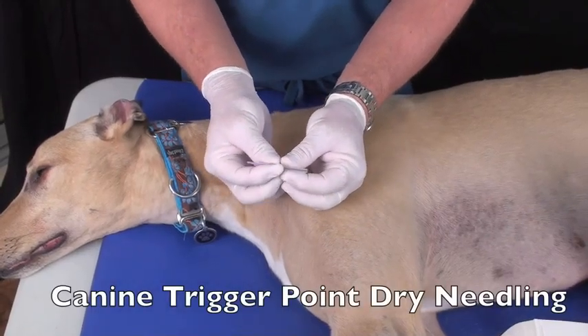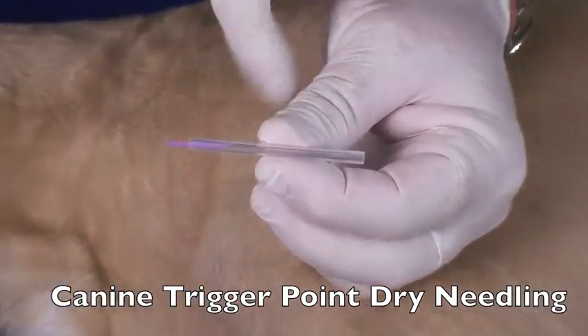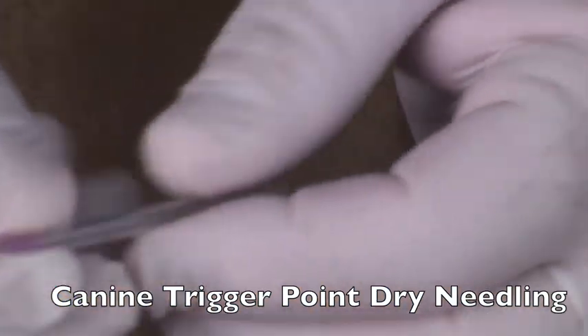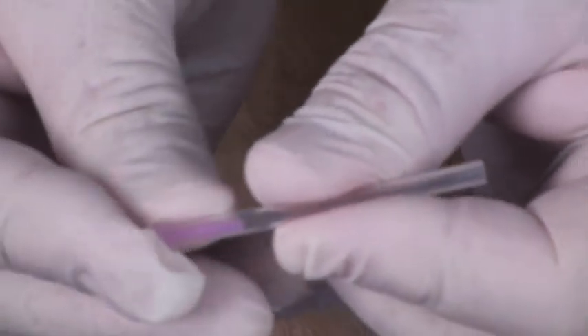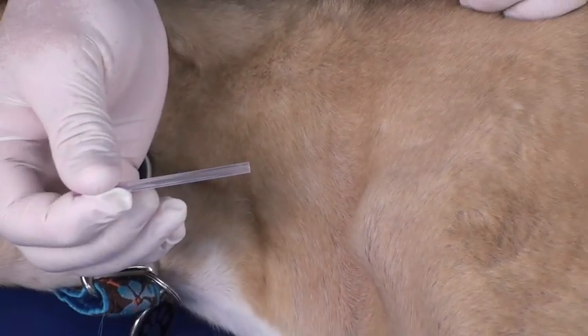The needles we use are Seirin type J needles with insertion tubes. The needle is attached to the insertion tube, and right as you put it on the skin, you break it — that makes it come out. You then tap it really quickly, which bypasses some of the pain sensation by doing it real quick.